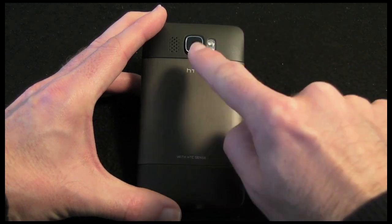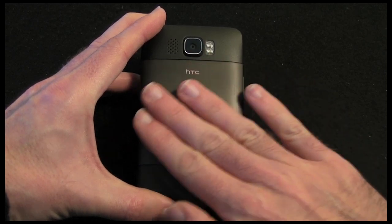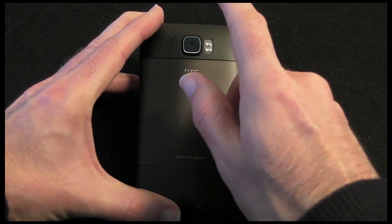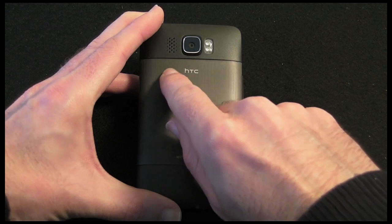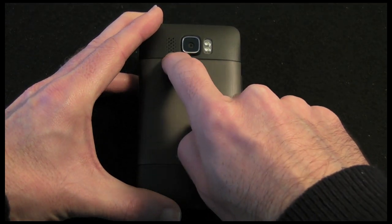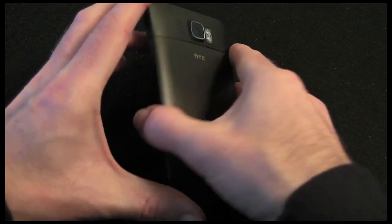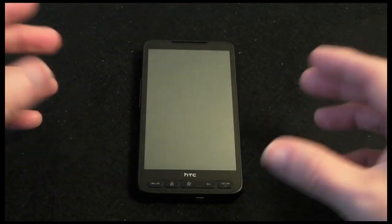Just above the battery cover — which has a nice brushed finish — we have got the camera, which is a 5MP auto-focus camera with a dual LED flash alongside. On this side of the camera we have got a speaker — a nice clear speaker, very good quality.